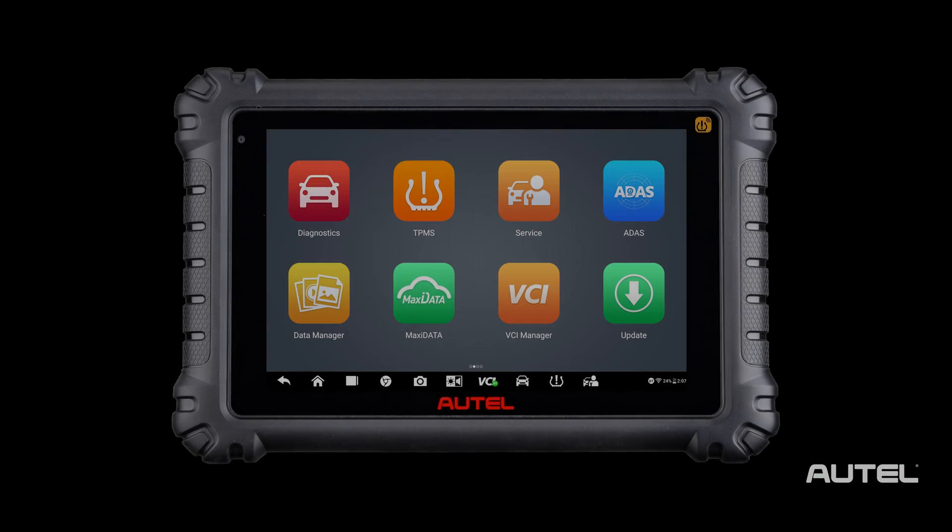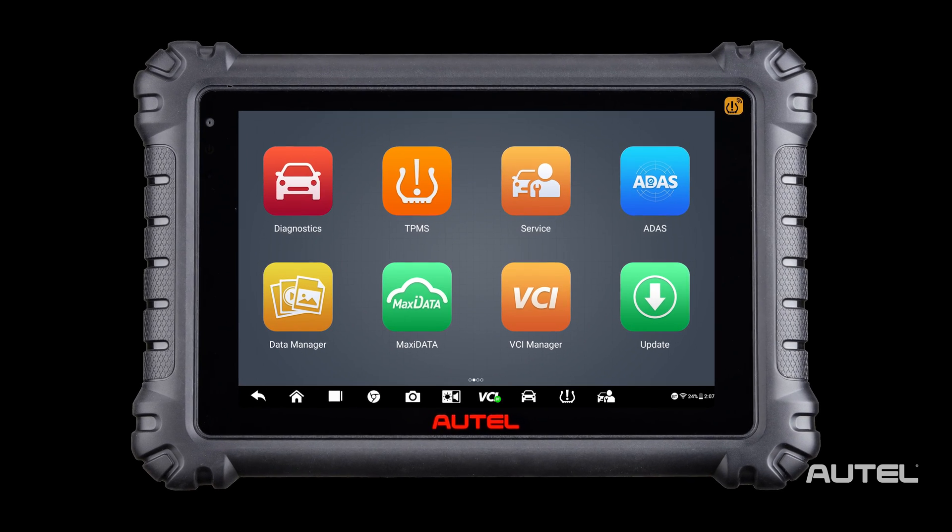Hi, I'm Sean with Autel. Congratulations on your purchase of the MS906 Pro TS. Like any new tool purchase, I'm sure you're excited and want to connect to your first vehicle. But I want to cover a few first steps to make your ownership experience world class.